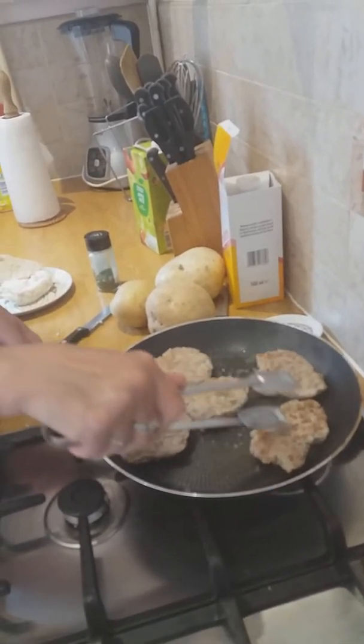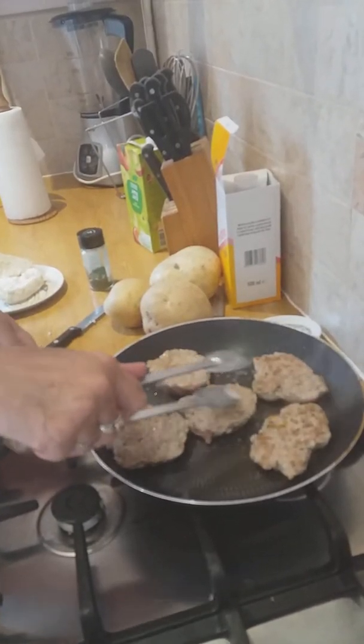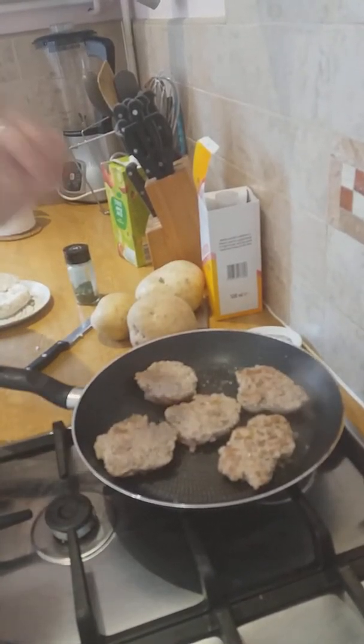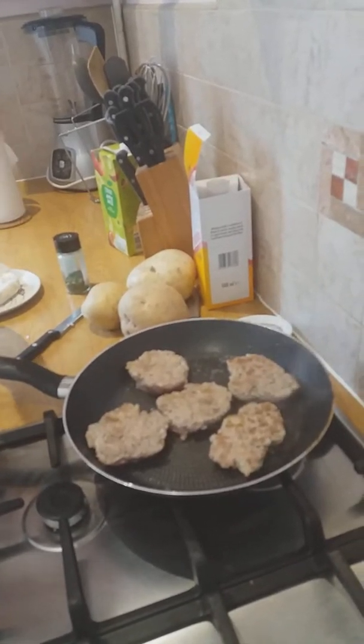And then we're going to cook the other side. They're not perfectly shaped — we're not cooking in McDonald's or anything — but we're going to leave that for another three to four minutes and make sure that the meat is cooked thoroughly through.